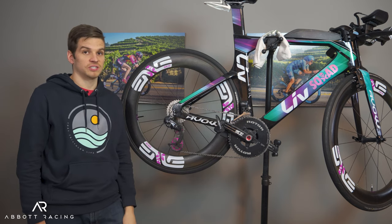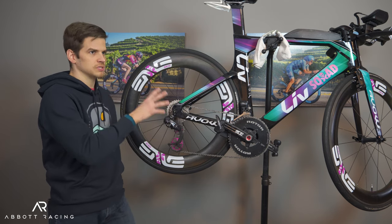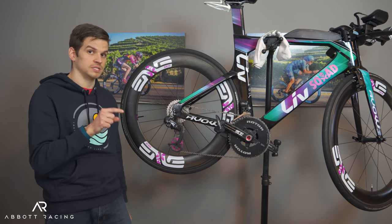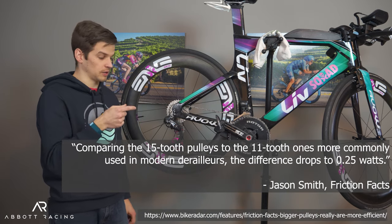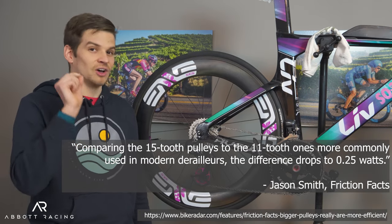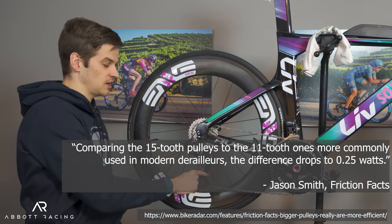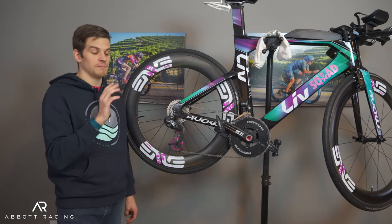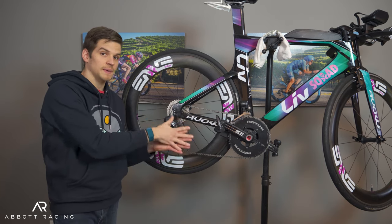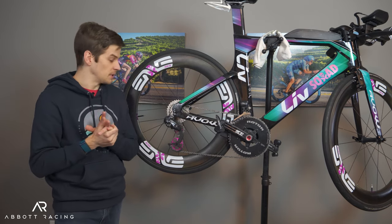How much am I saving by having the chain bend less? Well, Jason over at Friction Facts did the test. When you compare one of these oversized systems — his was a 15-tooth system — to the standard 11-tooth system on a Dura-Ace derailleur, you save 0.25 watts. A quarter of a watt is saved by improving the way the chain goes around these gears. There is a claim that's under ideal conditions when your chain is well-optimized, so if you don't have a very good chain it's probably going to be more. But it's not much.